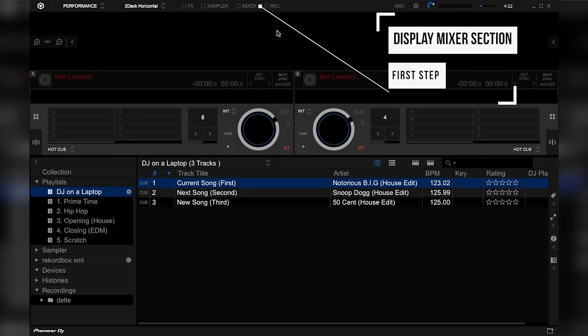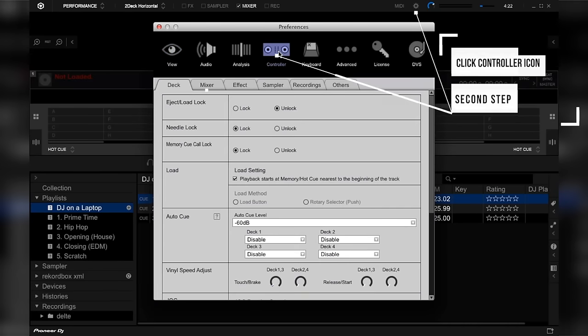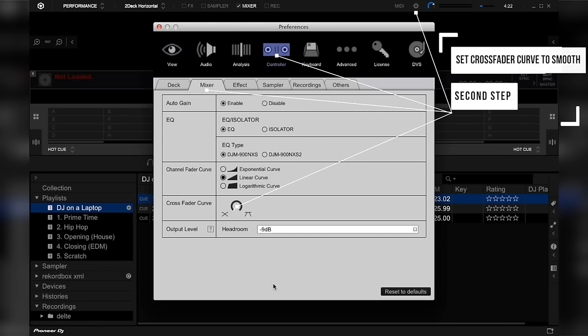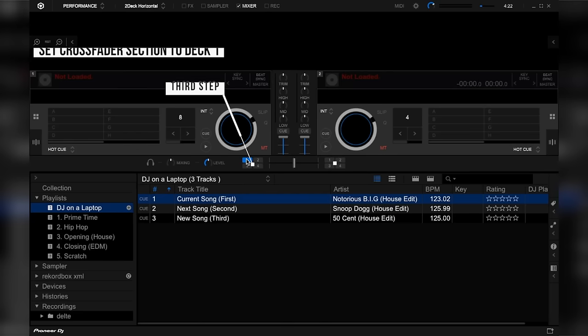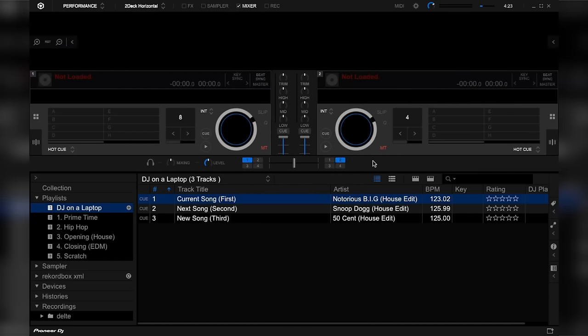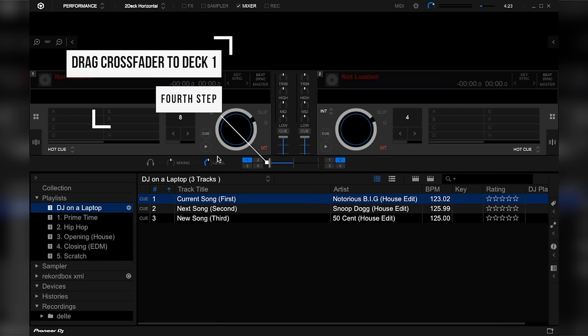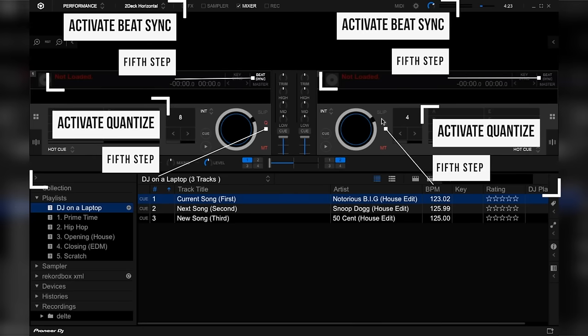So there are five steps. The first step is to display the mixer section. The second step is to set the crossfader curve to smooth by dragging it all the way to the left side. The third step is to make sure that the crossfader assigned section is set to deck one and deck two. The fourth step is to position the crossfader to the first deck, which is on the left side. And the fifth and final step is to activate quantize and beat sync on both decks.